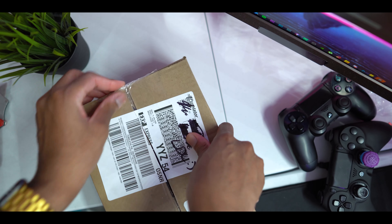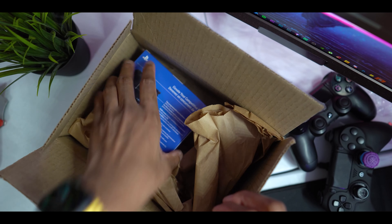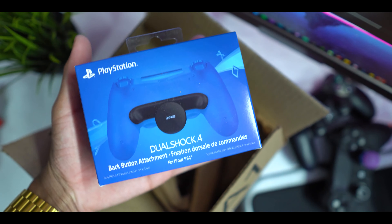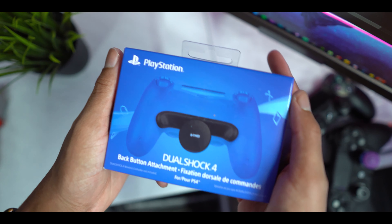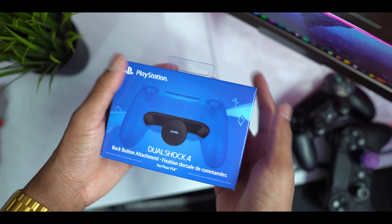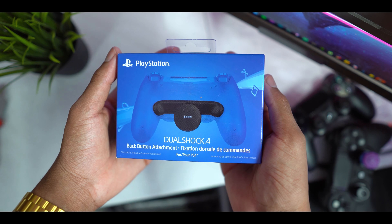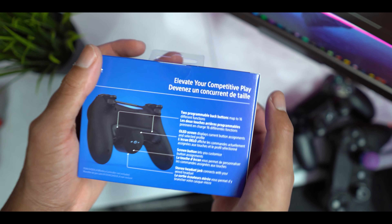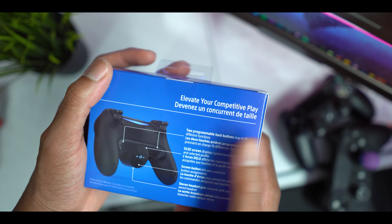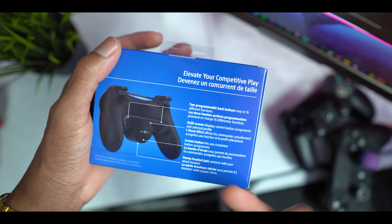The box is super light as well. Oh, the box is so small — like, whoa, I didn't expect it to be this small. It literally fits in the palm of my hands. This is the box — you have that PS4 DualShock back button attachment. It's in French because we speak French in Canada as well. On the side it just says 'DualShock 4 Back Button.' On the back it has all the instructions — it says we have two programmable back buttons, you can map up to 16 different functions, it comes with an OLED screen which displays the current button assignments.